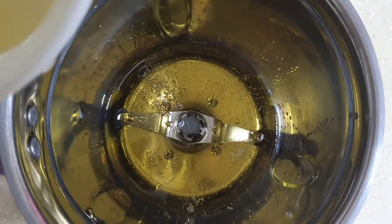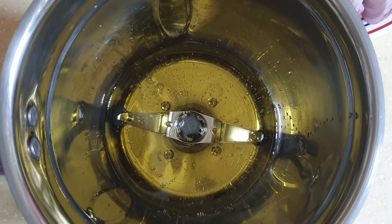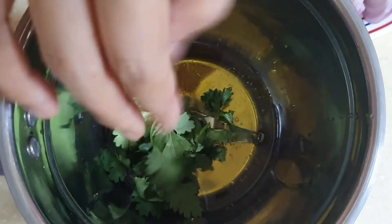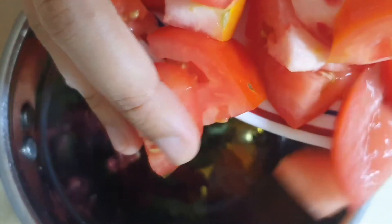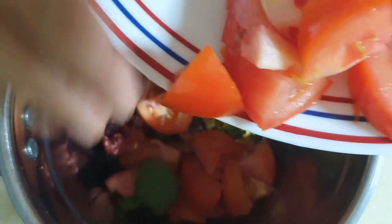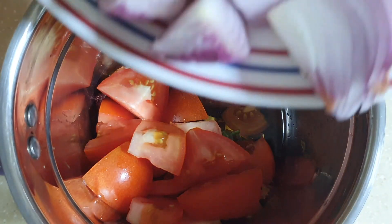Let's add all the ingredients into the blender one by one. Make sure you have enough oil depending on the quantity of onion or tomato you're going to use, because we won't be cooking this at all, so we need ample oil to get it to the right consistency. Also, if you're not a big fan of garlic, you can simply add just a couple of cloves — that's more than enough.